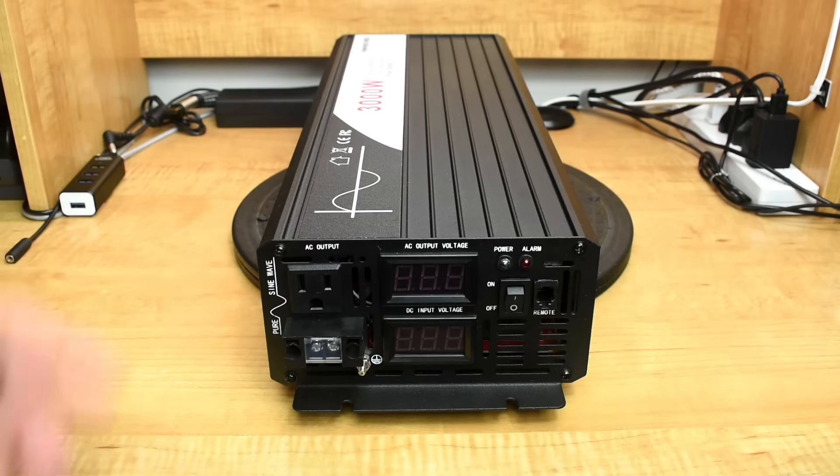Welcome back to another off-grid power inverter review. Each week I have many companies offer to send me inverters, batteries, and portable power stations to test out on my channel, but 95-98% of those offers are declined. Many of those companies say they're looking for influencers, and that I'm not.